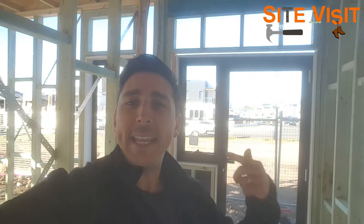Alright guys, thanks for joining me on today's site visit. If you want to go and check any other site visits we've done in the past, click around here. Alright, thanks for joining me, bye for now.